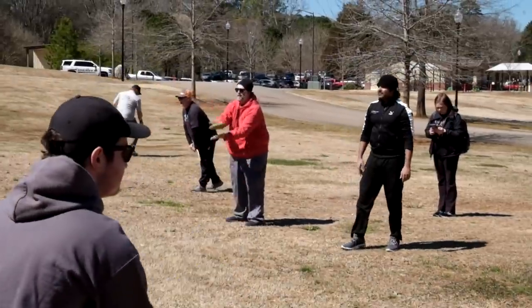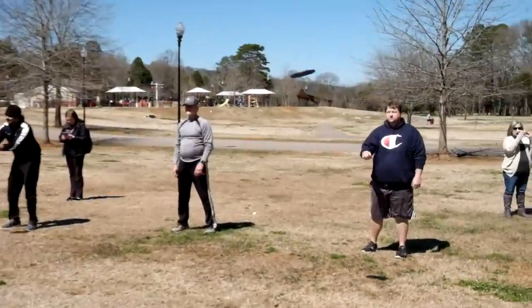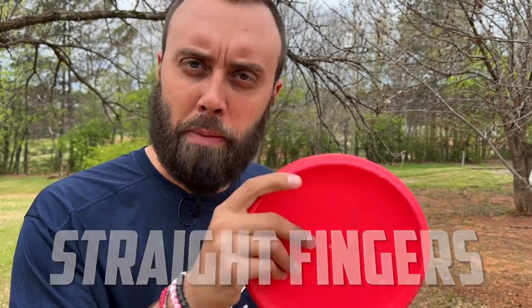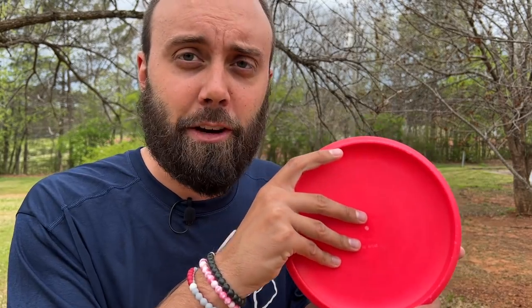Once you get super comfortable with your egg toss from about 15 to 20 feet, swap the egg out for a putter. Scoot back to about 10 feet and start tossing the putter back and forth just like you were doing with the egg — the same supination and finger pop still apply. If you're finding it more difficult, one common mistake is having your fingers extended too far on the disc. Power is generated from the finger pop, so if your fingers are already fully extended it's hard to pop them. The solution is to curl your fingers in slightly so you can extend and get some pop.